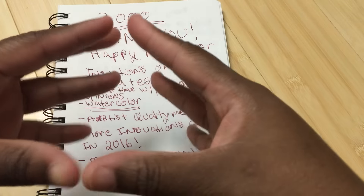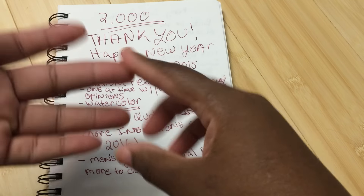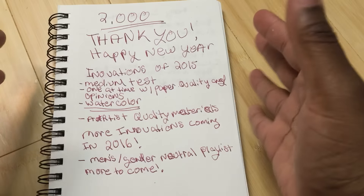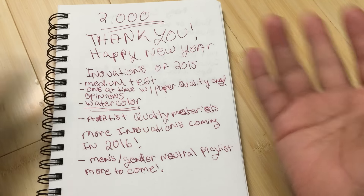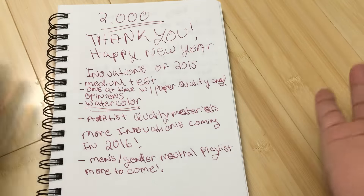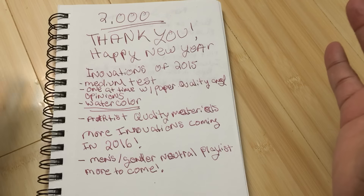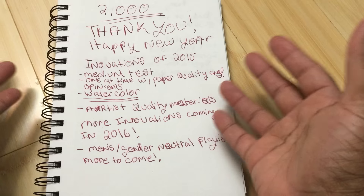This was the first YouTube channel to do a medium test — to test how the books worked with markers, watercolor pencils, and all that — in addition to just reviewing the books. The first one to do one-at-a-time reviews covering not just flipping through the books, but also quality and the medium test. The first one to show you how to use watercolor pencils in the books, and the first one to focus on artist quality materials.